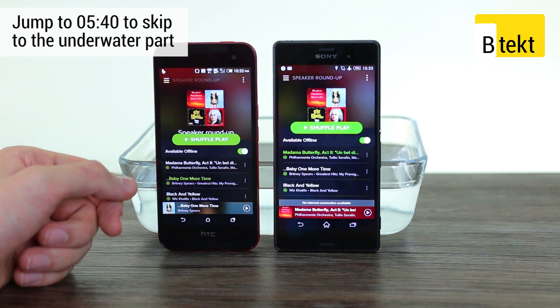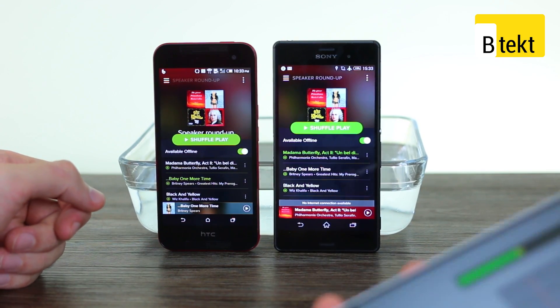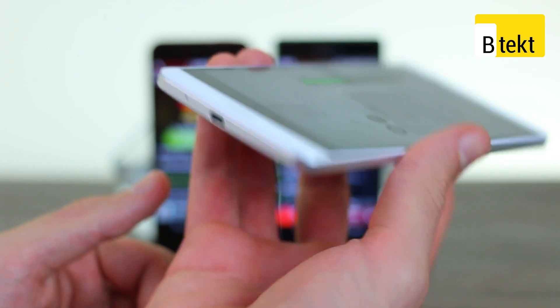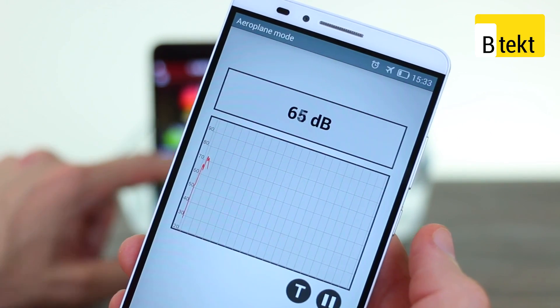We're going to kick off above water, and we're going to start by playing some Madame Butterfly opera on the HTC J-Butterfly 2, using our trusty Huawei Ascend Mate 7 with its dual microphones up top and bottom to measure that audio. So let's flip to graph mode and get to it.